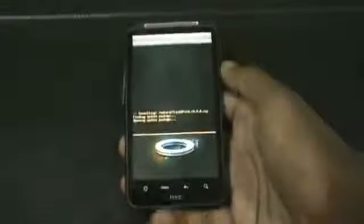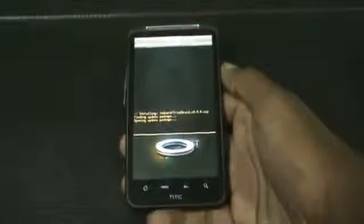Here it is — TrickDroid version 3. It may take a while for the installation of this ROM. Once the installation is complete, just press OK, go back, and hit 'Reboot Now'.